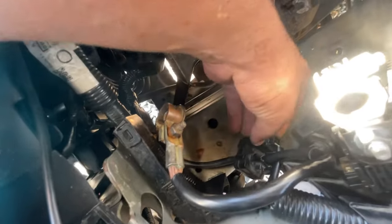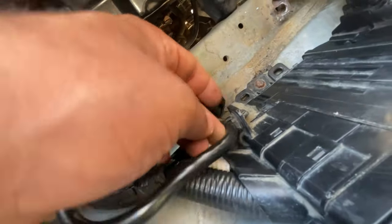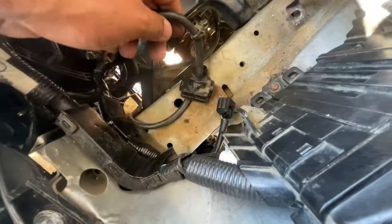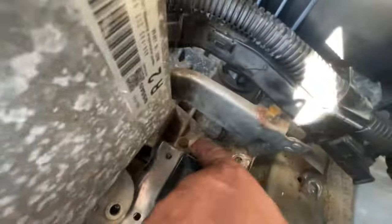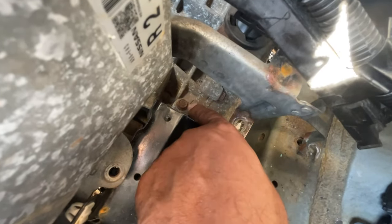So here's the ground wire — it's all of this. We're going to have to disconnect this right here — just push down on the tab and pull up. Push down on each side and it pops right up. Next, it's held by a 10mm bolt right there. Then you're going to get a pry tool and pull it out from there and over there. Then we're going to remove that bolt — that's the ground, the end of the ground.